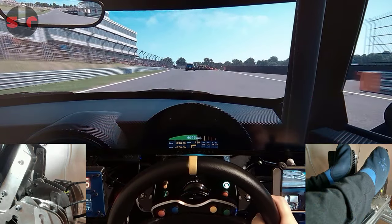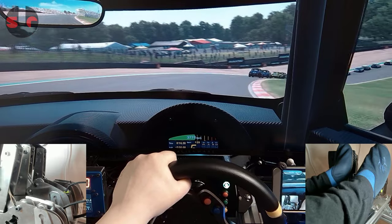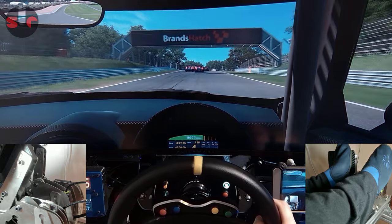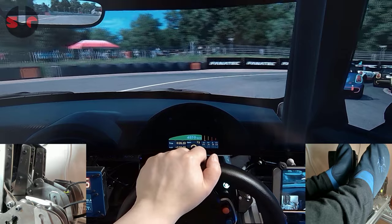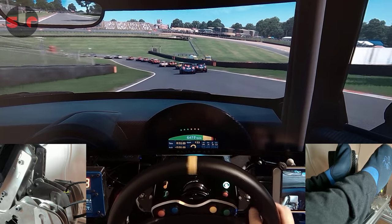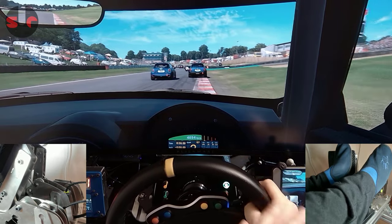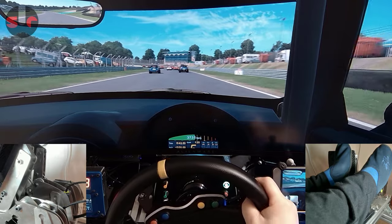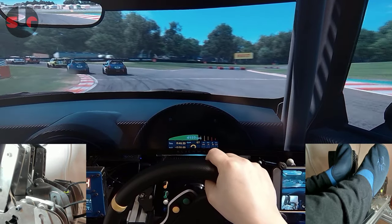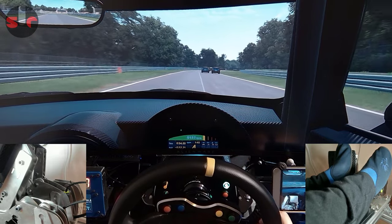The interesting thing about this pedal set is the cam system on the throttle and the clutch pedal — it's different from anything out there, it is completely unique. 3DWrap designed this pedal set, as I have spoken to them about, to emulate the feel of real racing pedals. You can see that little cam popping up when I push on the pedal; it's providing a sensation which is a bit different from just a pedal that would have a spring on the back.